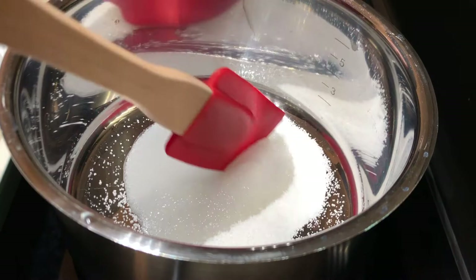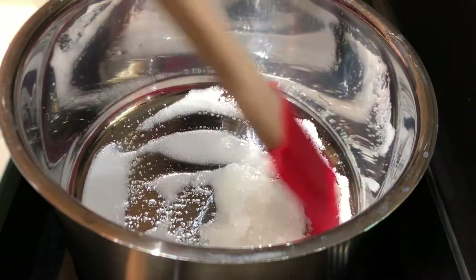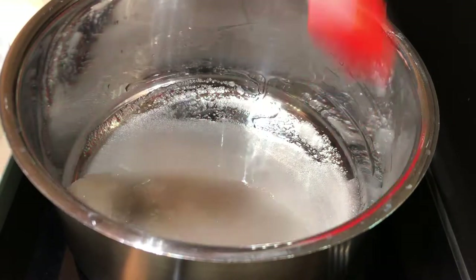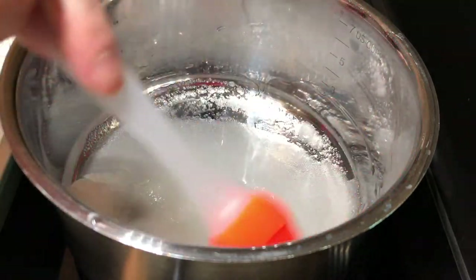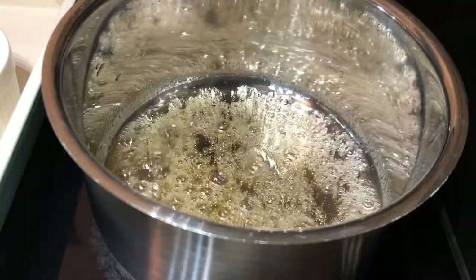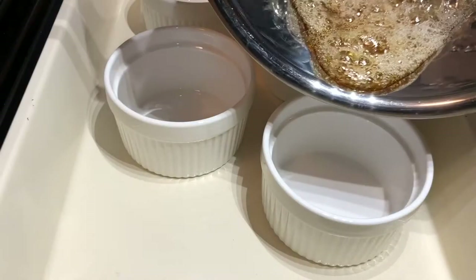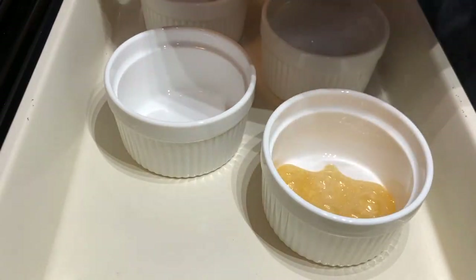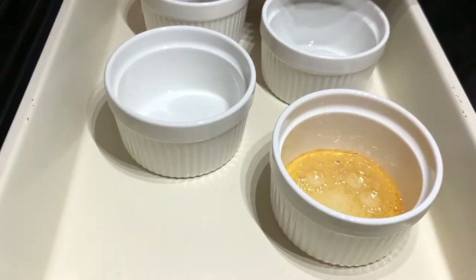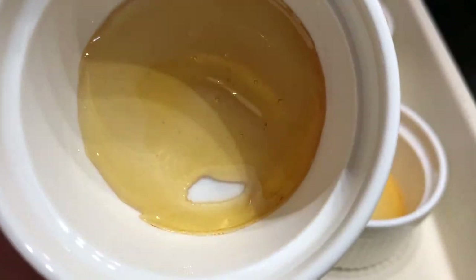In a medium saucepan over medium heat, mix those ingredients together and let cook for 8-10 minutes until the sugar dissolves and it becomes a light brown color. Use the pastry brush to brush water along the edges of the pan to keep the caramel from crystallizing. Keep a close eye on the caramel because it will change color very quickly once it starts boiling. When it's light brown, take it off the heat and immediately pour it into the ramekins or pan. Evenly coat the base of your ramekin by moving it around and letting the caramel settle into place.